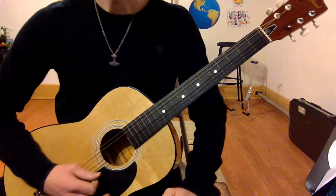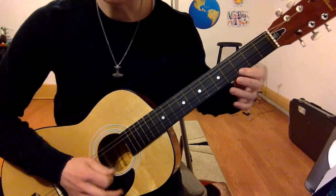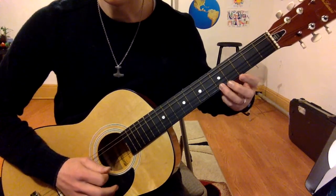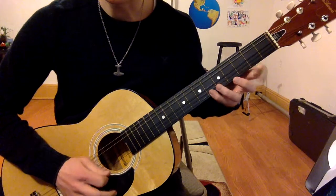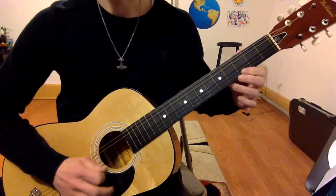But anyway, don't worry. Right now just get used to it. It's on the high E string. It's going to be 0, 3, 5, 0, 3, 6, 5, 0, 3, 5, 3, 0.